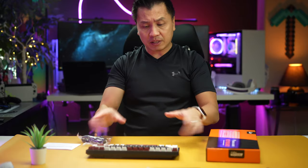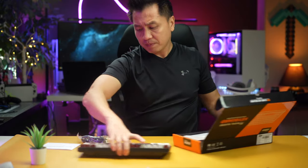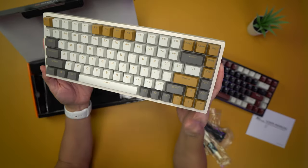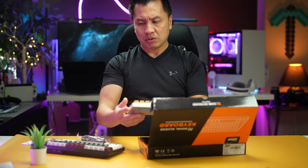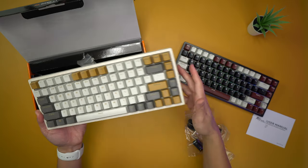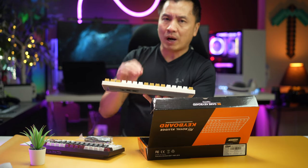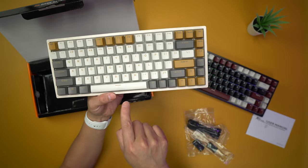Now let's look at the second keyboard. This one is more of a gray and white mix. The espresso coffee theme is very contrasty, while this one is more dimmed and toned down. This gray-white version would fit better with a white gaming setup theme.